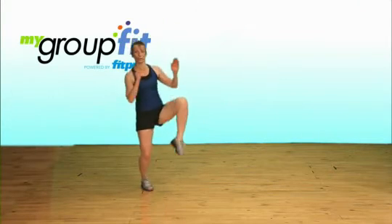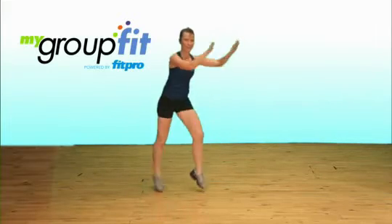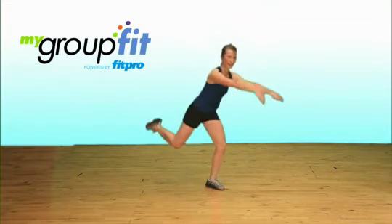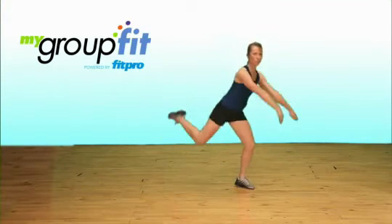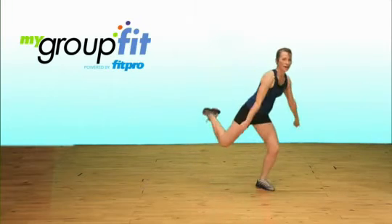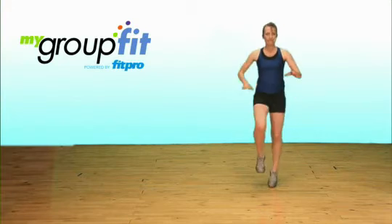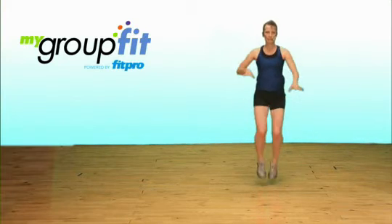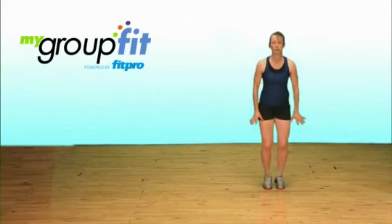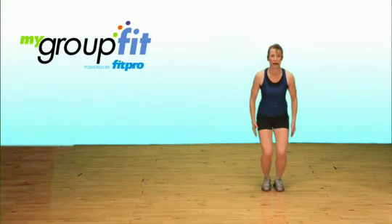Rocking horse. Lift, use those arms. Four to go — remember the further you travel the harder it works. Run, knees up high. Now tuck jump, slap the water. Remember, your option would be to do a little bounce.